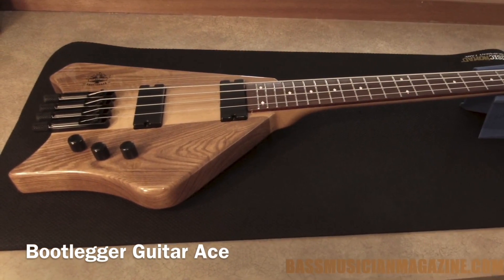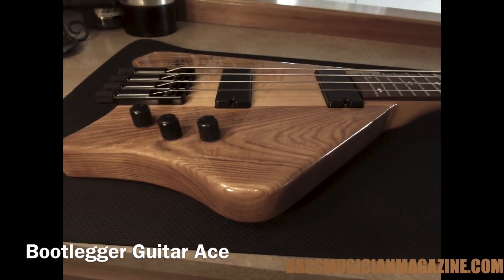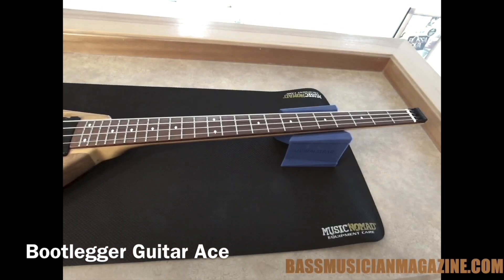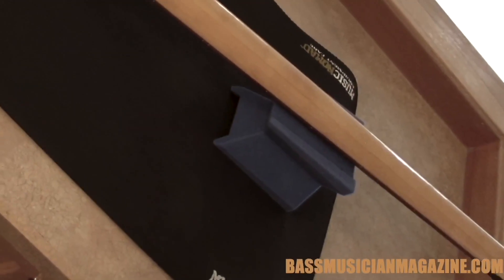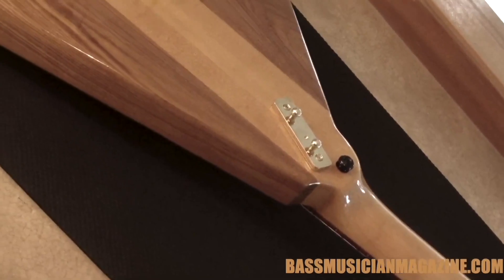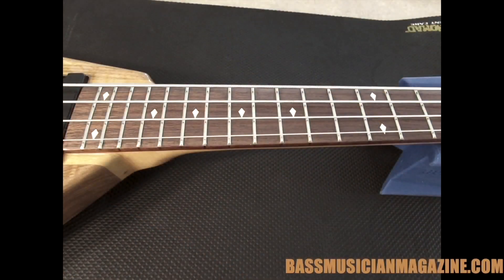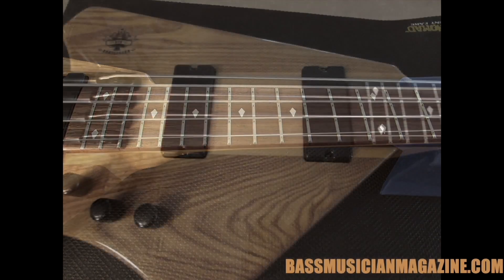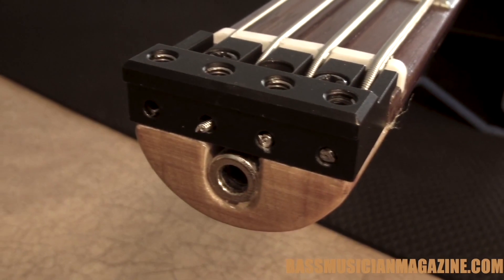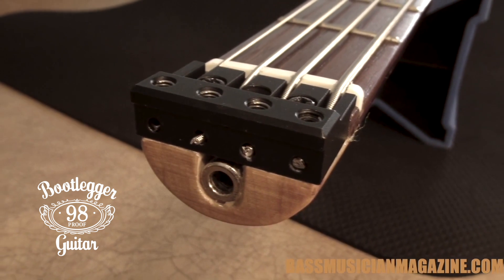This compact instrument is 39 inches long, 11 wide, and one and a half thick. It weighs in at eight pounds, has a 34-inch scale with 24 frets. They used high quality woods for this — it has a three-piece maple neck-through body with ash wings. We've got a Brazilian Cherry Jatoba fretboard built with an oval neck profile and a 13.5 fretboard radius. We have a graphite nut.